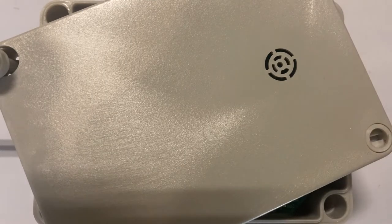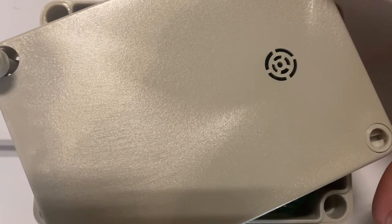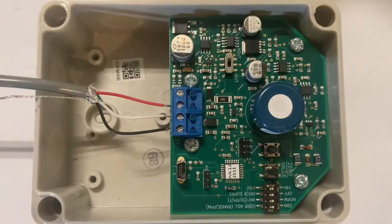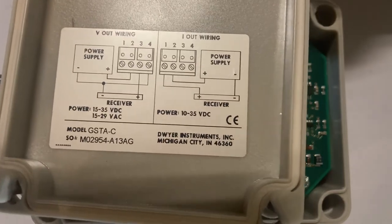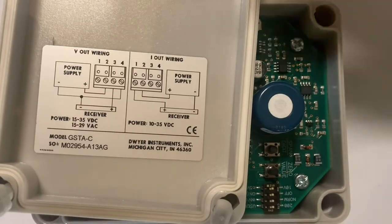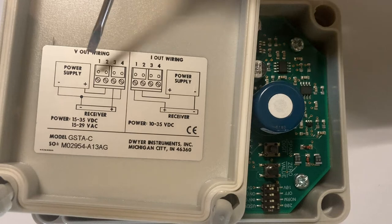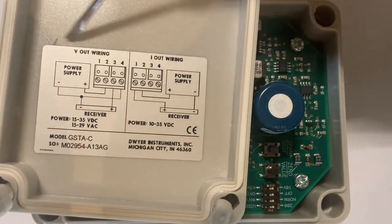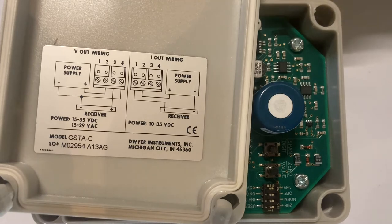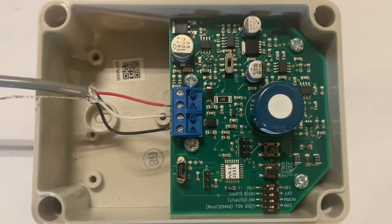This is a short video on the overview and wiring for the carbon monoxide sensor for the Ventra XT. I have the cover sitting here loosely, and you can see underneath the cover there is a wiring schematic. We want to use the wiring schematic for the voltage out wiring.